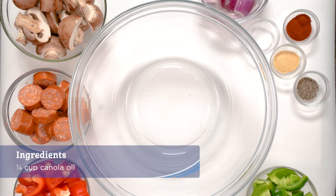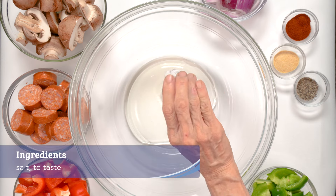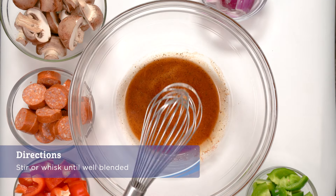In a large bowl, create your marinade by combining the canola oil, salt, black pepper, paprika, and garlic granules and thoroughly stir or whisk the ingredients until well blended.